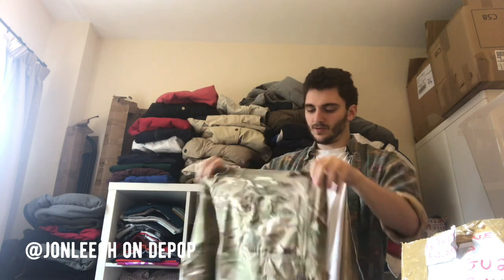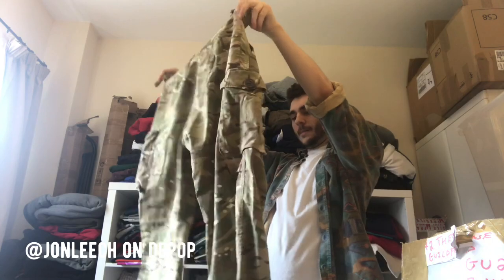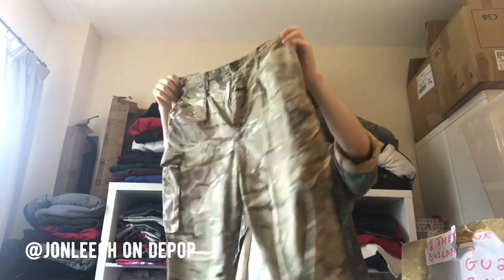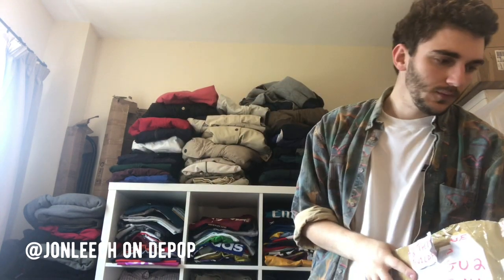This just looks like a pair of army trousers. Yeah, these are just a pair of standard army trousers I think. Quite cool. I don't know what these are worth — I normally ignore these when I see them at kilo sales and stuff. But there's probably like 15 pounds in them.